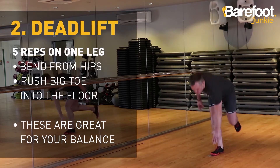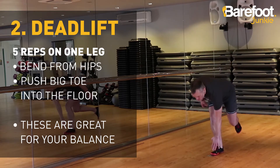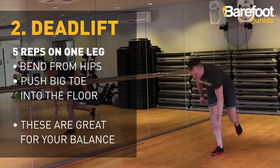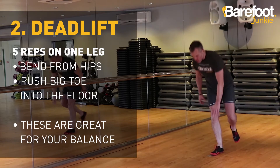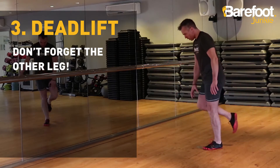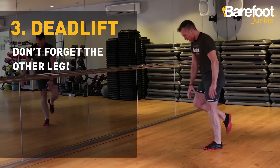Five deadlifts on each leg now. Bend from the hips — you'll feel this down the back of your legs and in your bum. Push your big toe into the floor; this is really going to help keep you from falling over and it'll help to strengthen the arch of your foot too. And don't forget the other leg — you might find balancing harder on one side than the other.